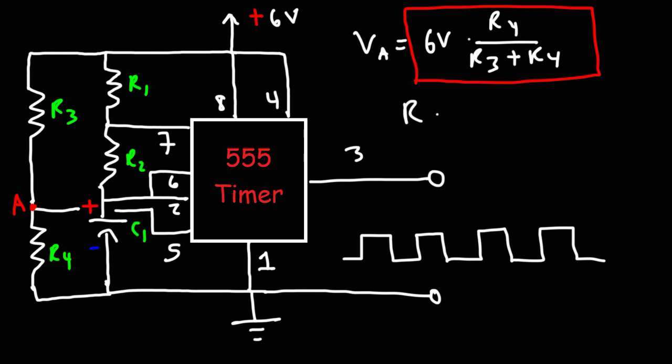By increasing R4, you can increase VA — so R4 controls VA. The same is true for R3: if you increase R3, VA will decrease. By adjusting R4 or R3, you can adjust the voltage at pin 5, the control voltage. As you increase the voltage at point A, or the voltage applied to pin 5, the frequency of the output rectangular waveform decreases. It's an inverse relationship.